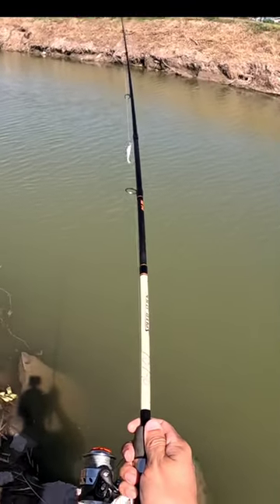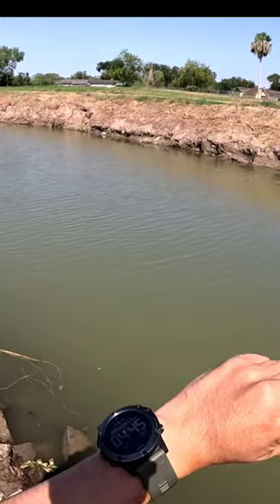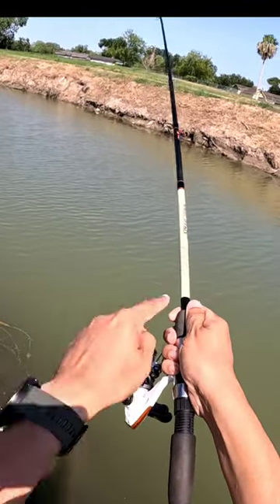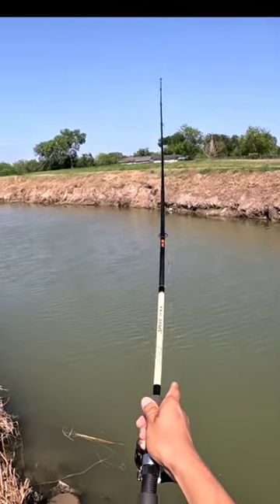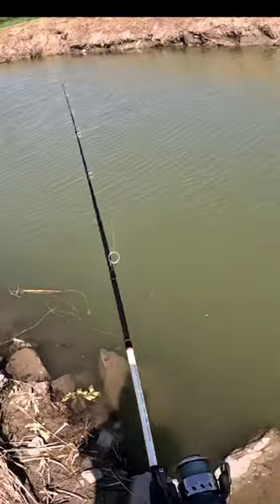Use the weight of the lure to catapult the lure out in the water. As soon as you hit around here, you let go of your index finger. Close your bail and then retrieve.